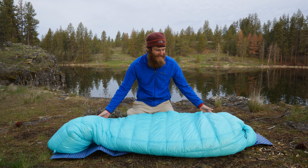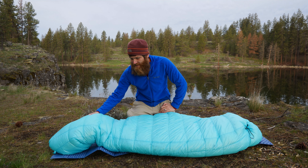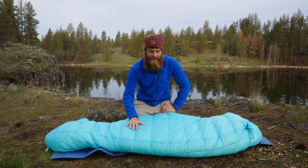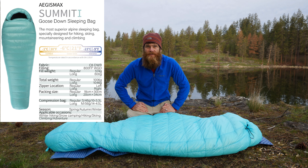So here we have it. This is the Summit series bag from Aegis Max. This is a brand new series of bags. This is the Summit 1 that I purchased. They also have a Summit 2. The difference between these two bags is going to be the amount of fill in them and thus the amount of warmth.